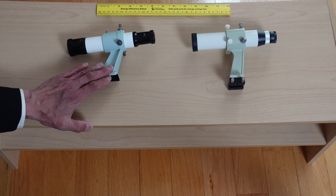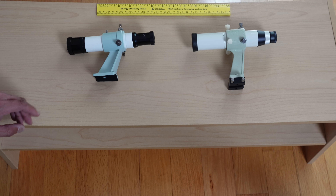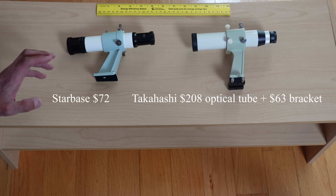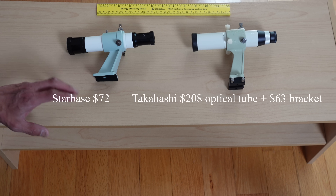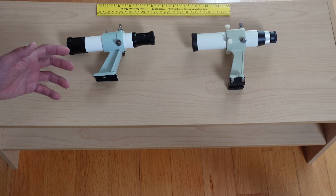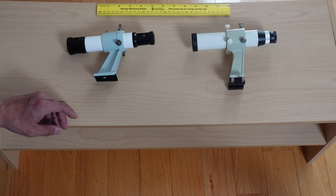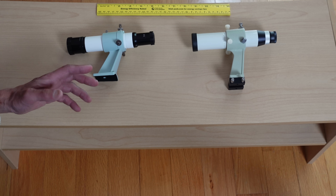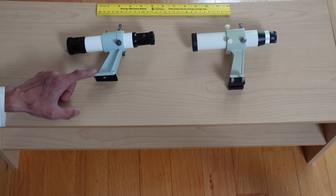I have a surprising number of questions about the Starbase finder, so let's address some of this right now. This is the Starbase finder in bracket on the left, and the standard Takahashi finder on the right. There is a huge price difference between the two — almost four times as much. The Starbase finder is quite good — better than your run-of-the-mill throwaway finder you get with a Chinese-sourced telescope. The Takahashi finder, on the other hand, is just outstanding. You don't spend a lot of time looking through your finder, so it's not critical. However, if you do have a Takahashi finder, sometimes I'll do a double take — I'll go back and look through it and think, wow, that's really something. It's way better than it has to be, and that's a hallmark of the Takahashi brand.